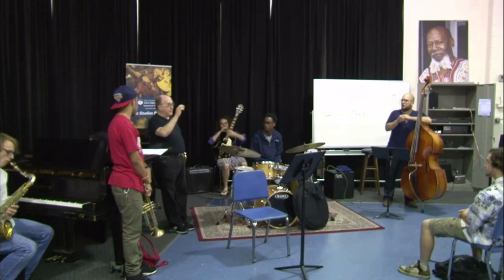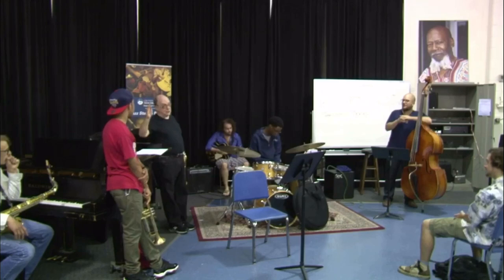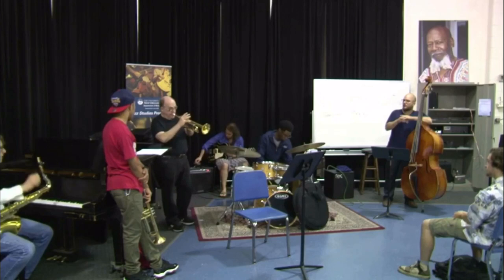I'm older than I was when I was your age — 77 years old now. So in order for me to have a high register, I can't use the kind of physical effort that a younger player can on the trumpet. I had to figure out an easier way to do it, which means a smaller mouthpiece.